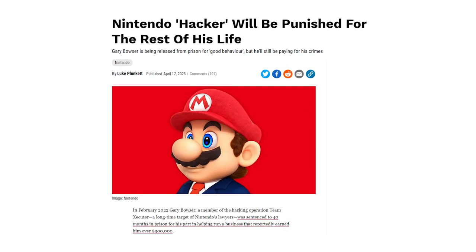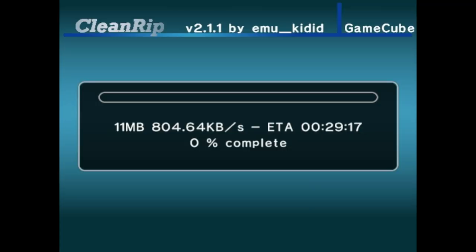Since I don't want to mess around with Nintendo's legal team, I'm going to show you how to legally back up your games via your modded GameCube. Because I'm not risking jail time so you can have pre-installed pirated games. Whether or not you think it's morally okay to pirate games is up to you.